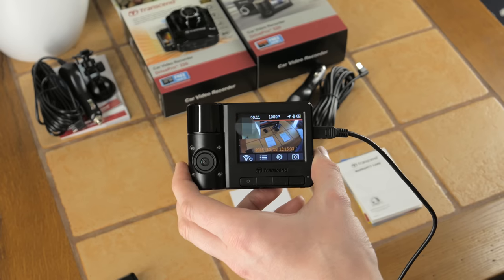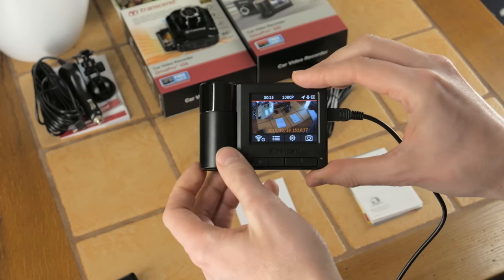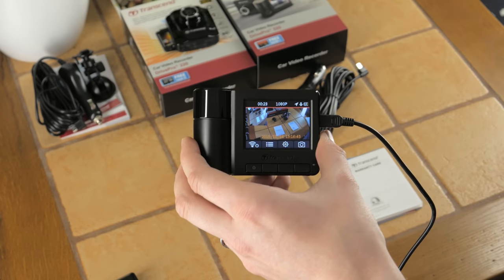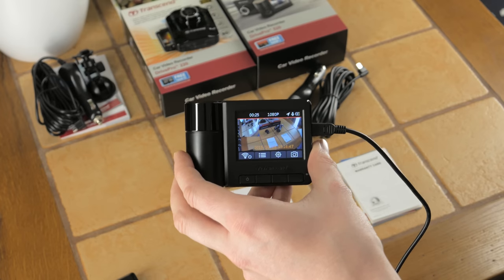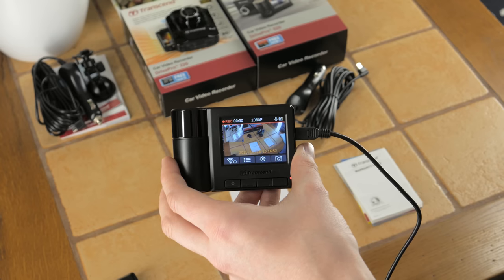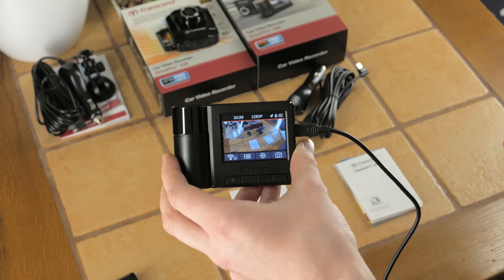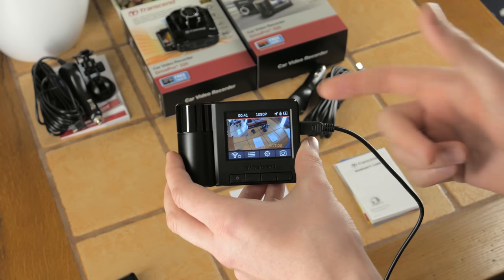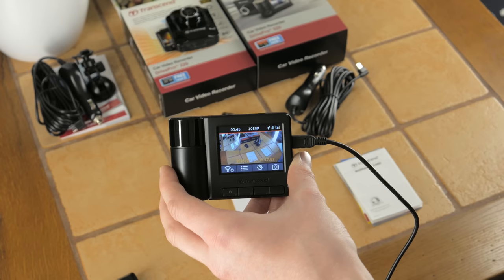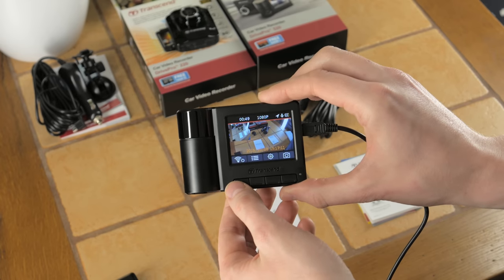Once powered on, the unit tries to get a GPS lock. In a vehicle this takes 15 to 20 seconds, and once locked it has your coordinates. It also adjusts the time automatically, so if the time on the dash cam is wrong for any reason, GPS will correct it — you don't need to worry about that.